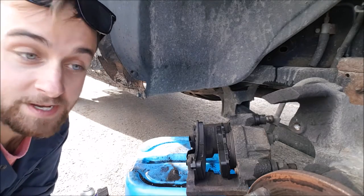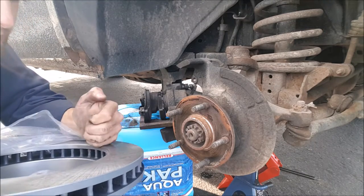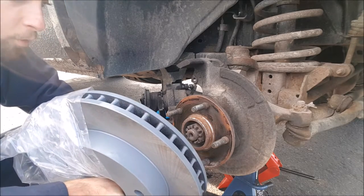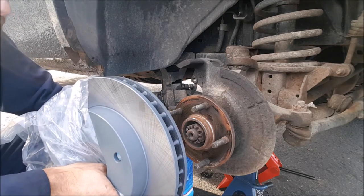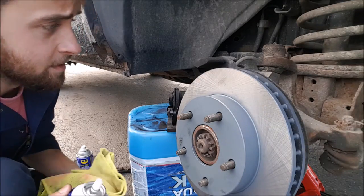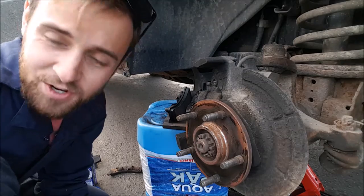Now we just got to put the disc back on and then put the caliper on the new disc. With new brakes like this, this is also why you should definitely buy brake cleaner - they'll typically coat the brake in a type of oil just so it doesn't rust in shipping, so you need to make sure that you clean your brake before you start using your car. My hands aren't 100% clean but we can give this a little shot of the old brake cleaner.